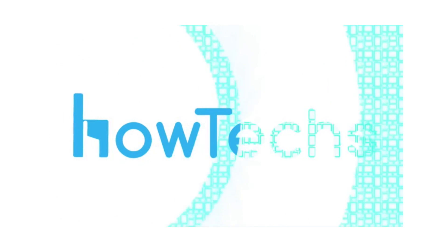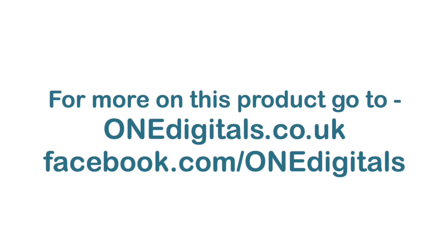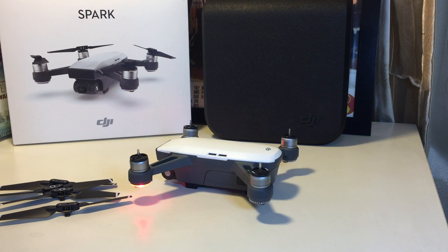Today's product can be purchased at OneDigitals. Go to OneDigitals.co.uk or check them out on Facebook at OneDigitals. Hi everyone, welcome back to HowTechs.